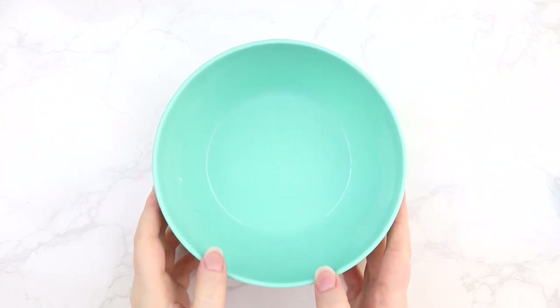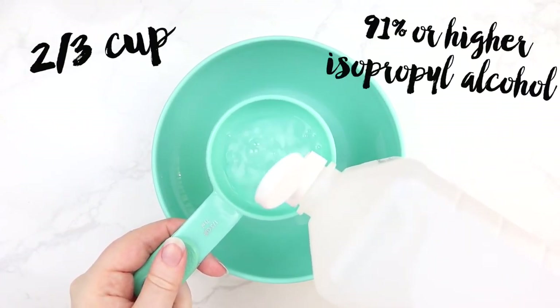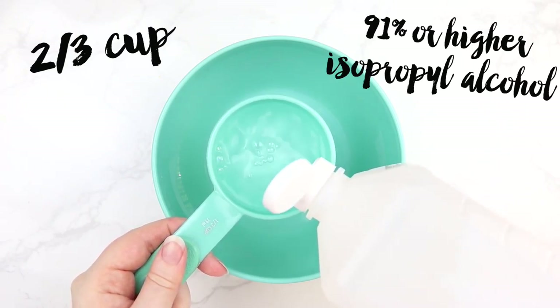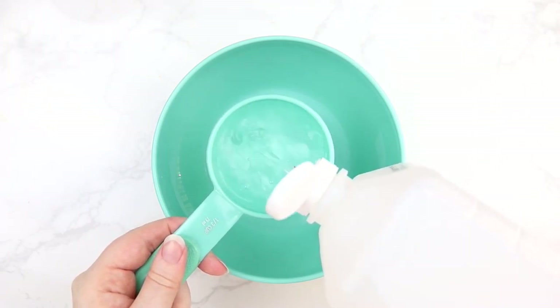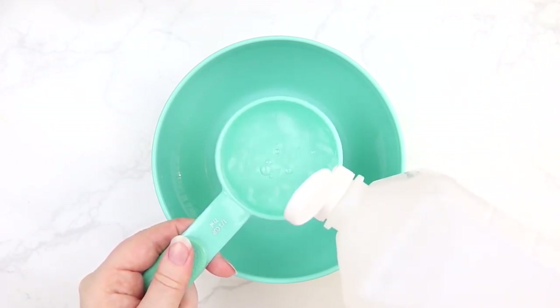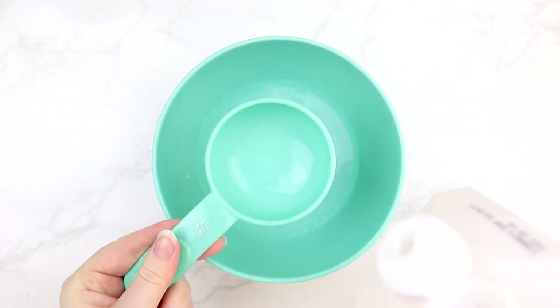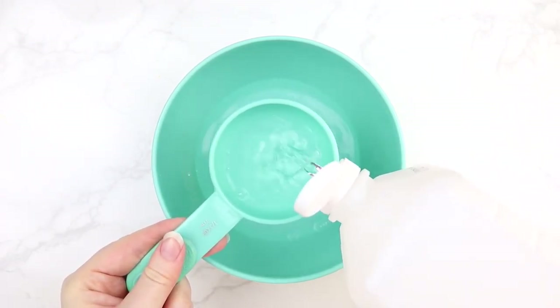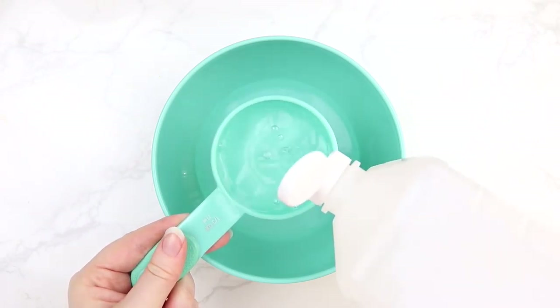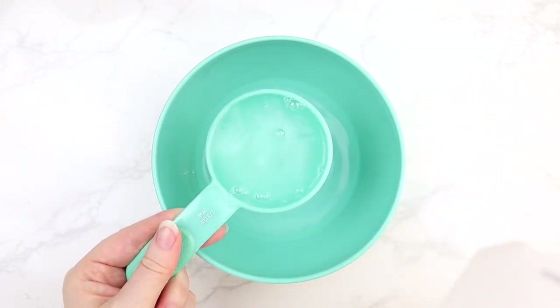The first thing you're gonna want to do is grab a mixing bowl and put two-thirds of a cup of 91% or higher isopropyl alcohol. You want to make sure that it's 91% or higher, otherwise it won't kill the germs — so no 70% alcohol. Make sure you look at the label and get the right one because this is very important; it will not work otherwise.